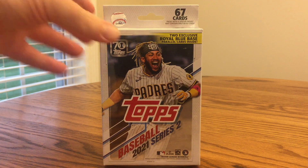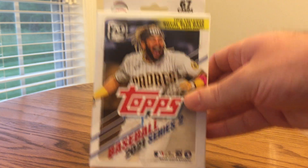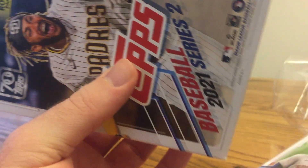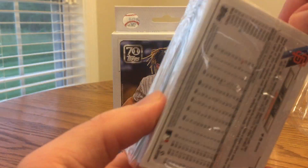Fernando Tatis Jr. is on the cover, and it's pretty much just a continuation of Series 1. It's 330 cards in the set, so there's a total of 660 in Series 1 and 2 combined. I checked the odds, and it looked like it's about twice as easy to hit a certain parallel based on the odds, so they definitely print a lot less of this as opposed to Series 1, which makes it more valuable per card.